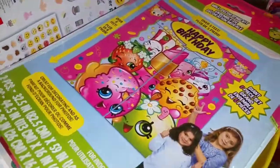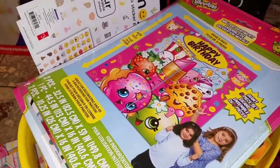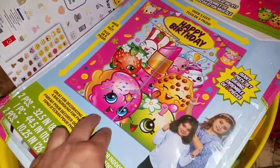Hi there, welcome back to my channel. I thought I'd do a quick, semi-small haul of all the things that I have collected for the Shopkins themed birthday party that my kids are having. Let's go ahead and get started.